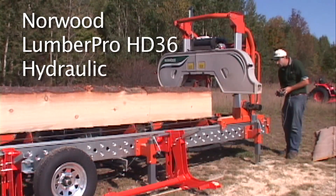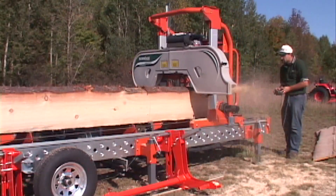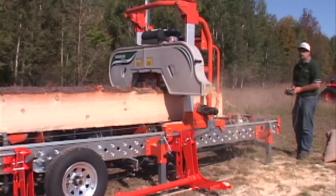The Lumber Pro can be fitted with your choice of powered or hydraulic features at any time. They can be added to a newly purchased mill or they can be added years later.